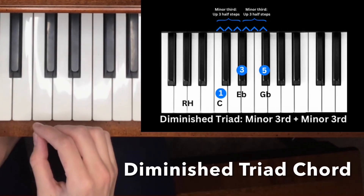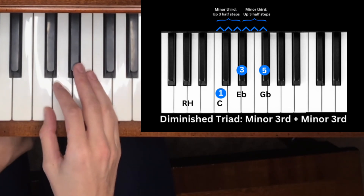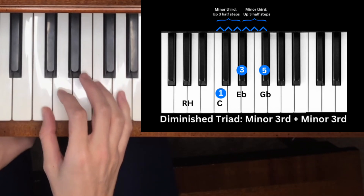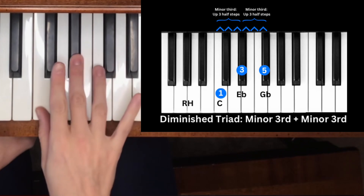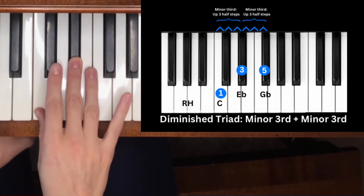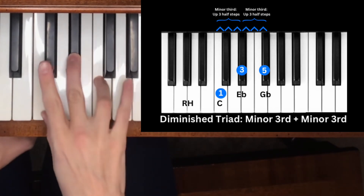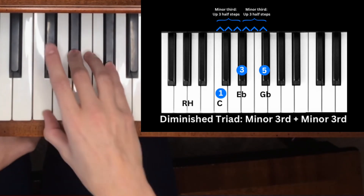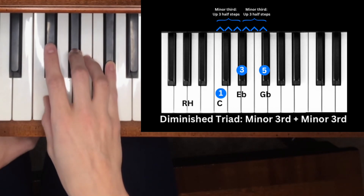Finally, let's build a diminished triad chord. A diminished chord is two minor thirds stacked on top of each other. Starting from C, we count up three half steps for the first minor third, then three more half steps for the second minor third, which gives us the diminished triad chord.